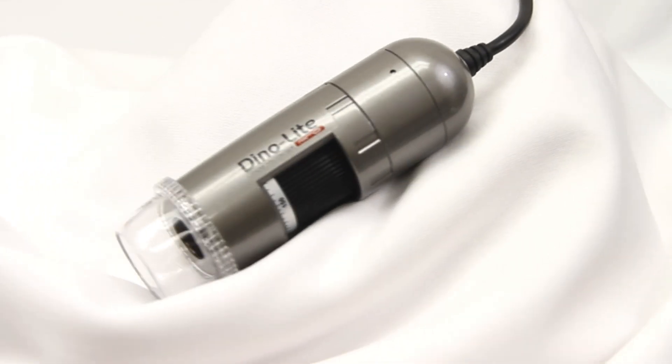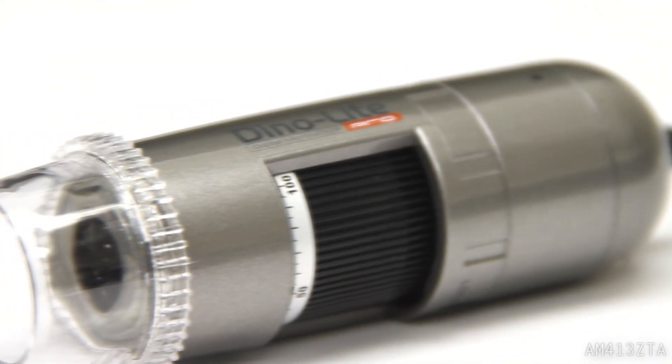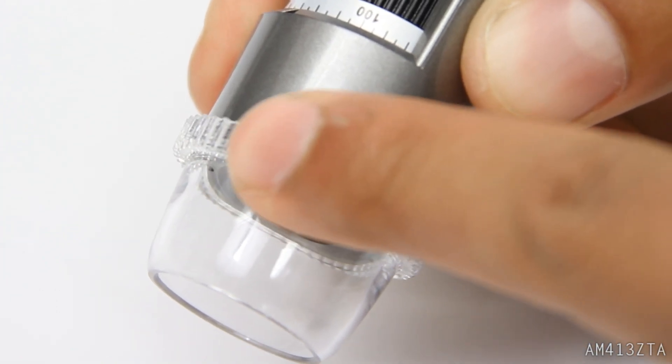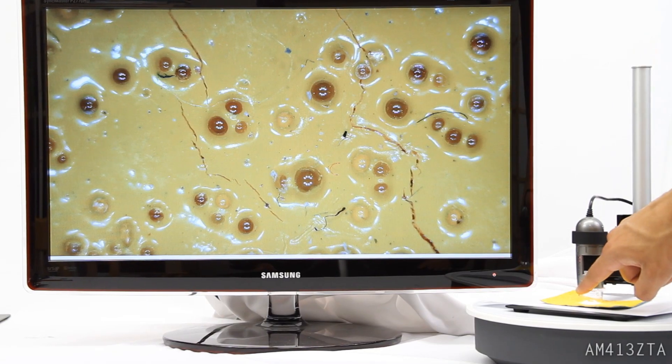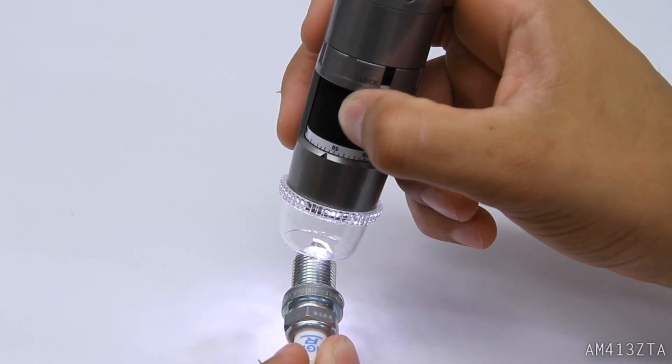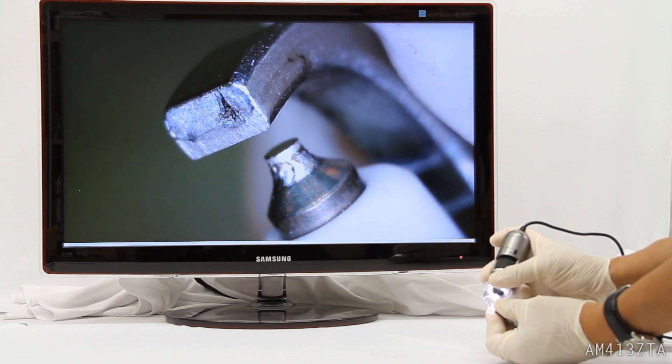Introducing the Dino-Lite AM413ZTA handheld digital microscope camera with built-on polarizer. Simply rotate the polarizer filter to easily remove glare from reflective surfaces, offering a much clearer and higher quality view.